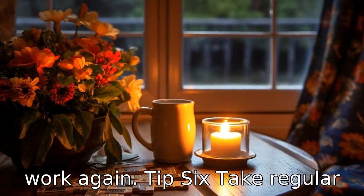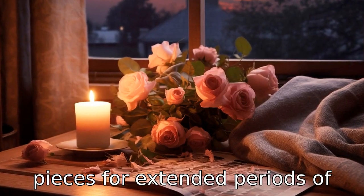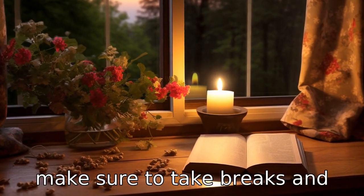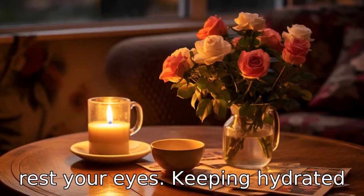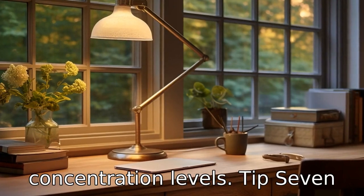Tip 6: Take regular breaks. Staring at tiny puzzle pieces for extended periods of time can strain your eyes, so make sure to take breaks and rest your eyes. Keeping hydrated and taking short walks can also help in maintaining your concentration levels.